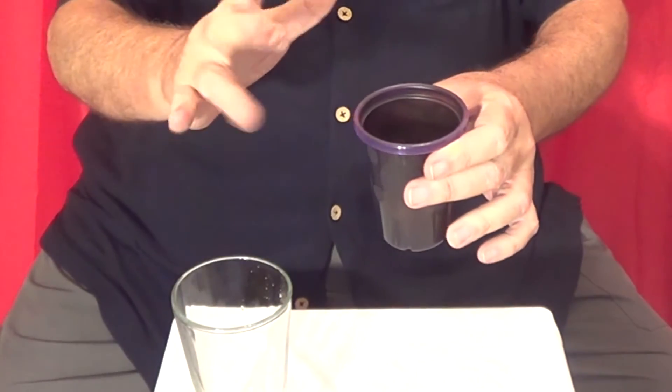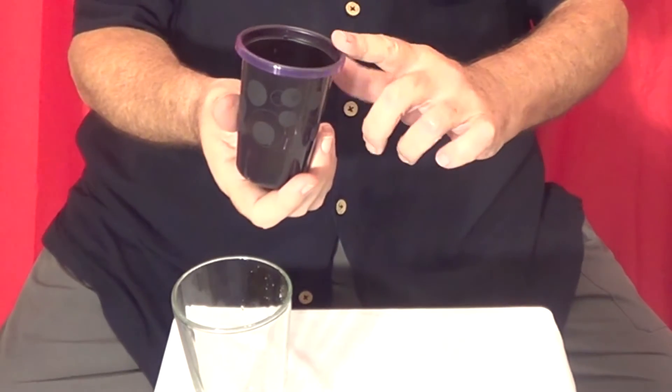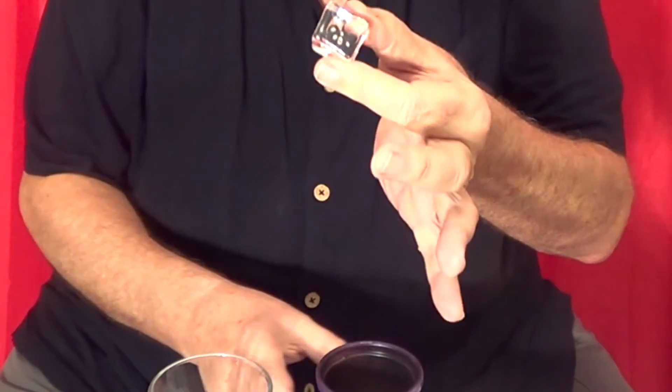And then I say the magic words: wicky, wacky, zoom — and just like magic, that water turns into ice. Look at that. It's ice. I turned it into ice.